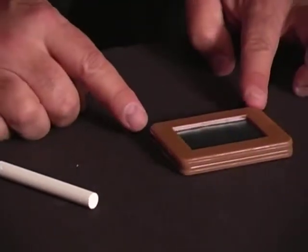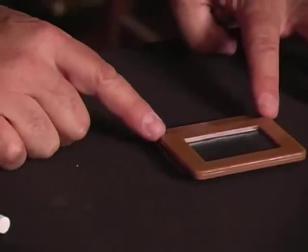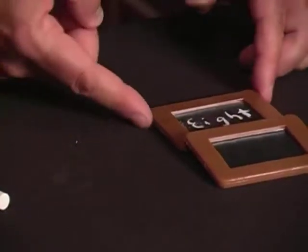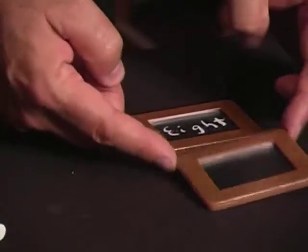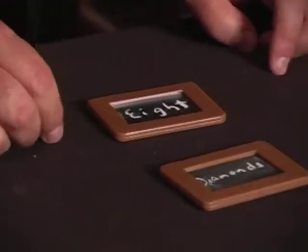Check it out — you're not going to believe this, but it's going to actually reveal inside like magic the name of the card. The Eight of Diamonds.